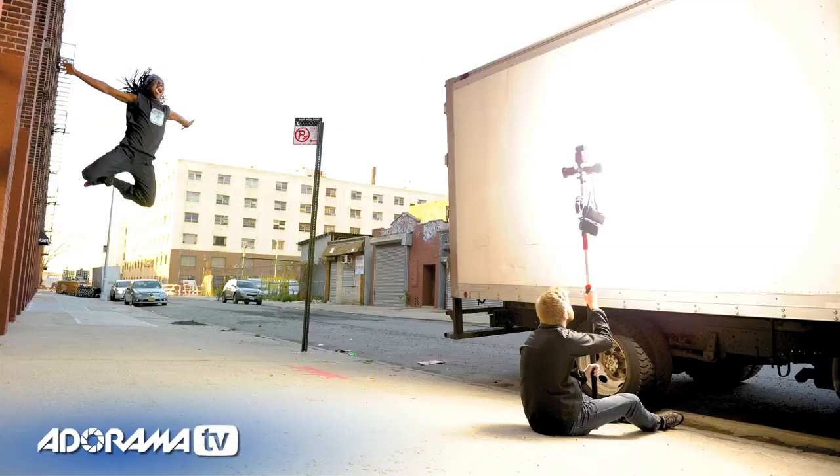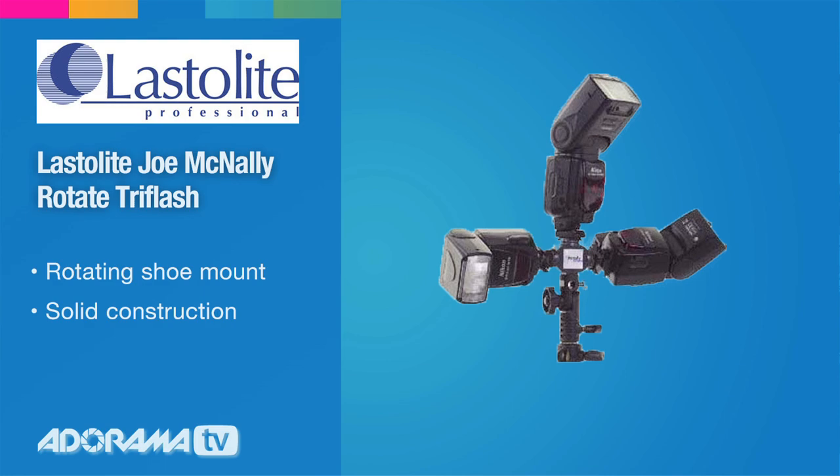I asked Jonathan — as only he can do — to run down the block, run up the side of the building, and spring off of it into the air towards my light source, which was the truck. We knocked this out with three flashes on a tri-flash, bouncing them into the panel truck and creating effectively a large softbox-like light out of a park truck.